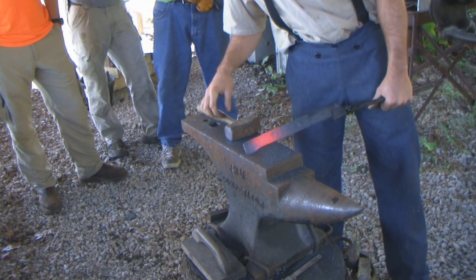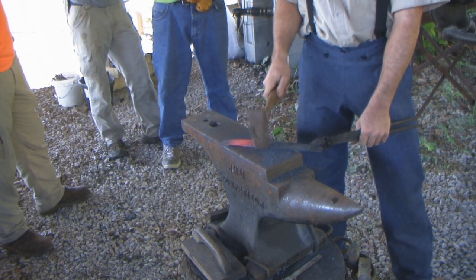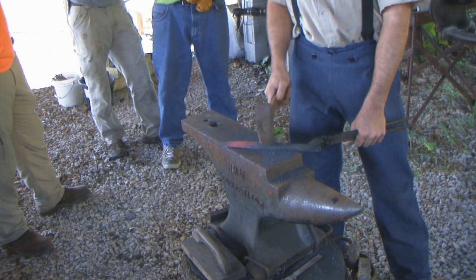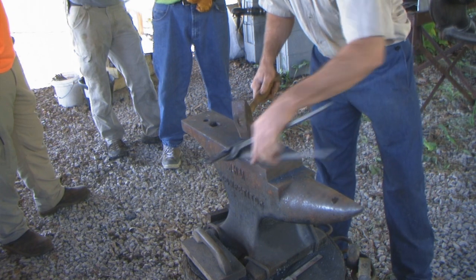I'm mainly letting this bulge out on one side, because I will draw my blade down on that side and it will be wider by the time I get that done. So I'll leave the width on that side.